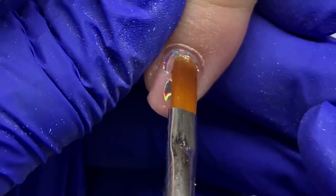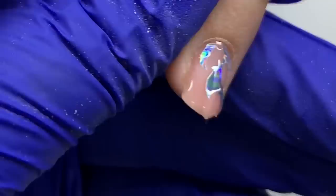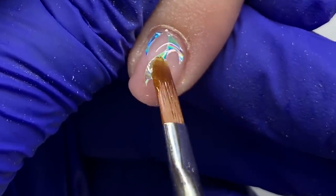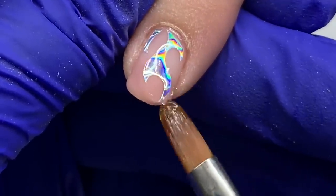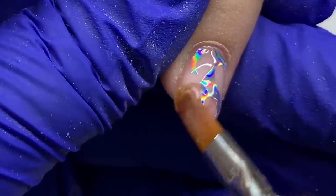It reduces how much pressure you have to apply when filing or shaping and how much you actually have to file because of the self-leveling. You can see I'm just using the very tip of that brush to float the product — and this is sped up so it looks way more intense than it is.